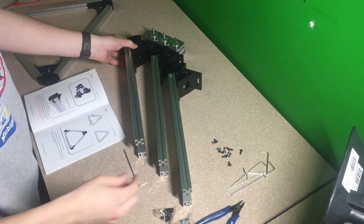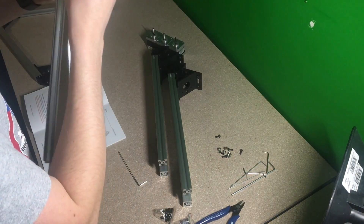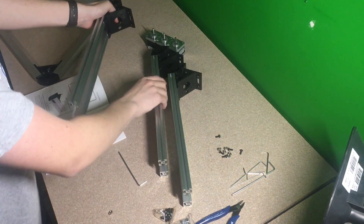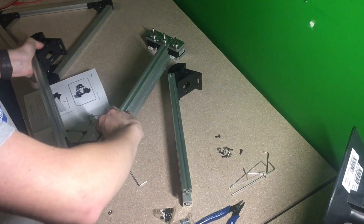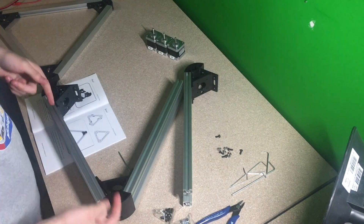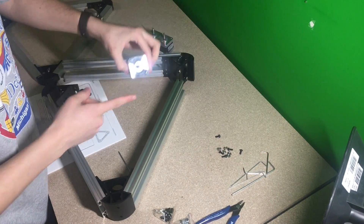Okay, now that I have all the extrusion attached, I'm going to be dropping one of our screws into one of these holes and putting a nut underneath it, doing it to all six of those. I'm also going to be tightening them all together so they all fit together just like this. Once I attach all these together and attach all these screws to these sides, I'll be back and we'll go into the stepper motors and get those attached.